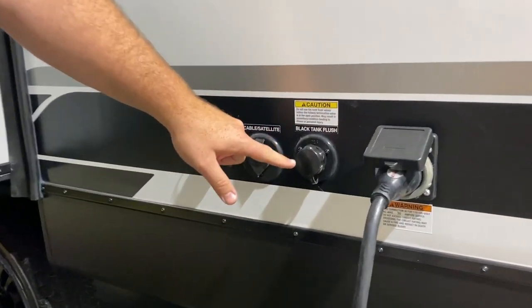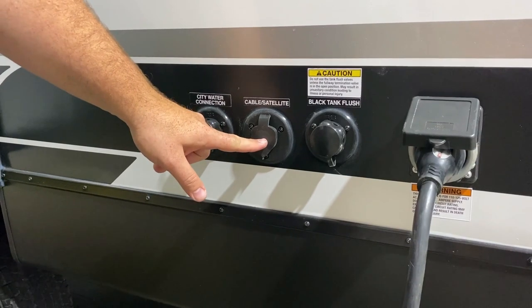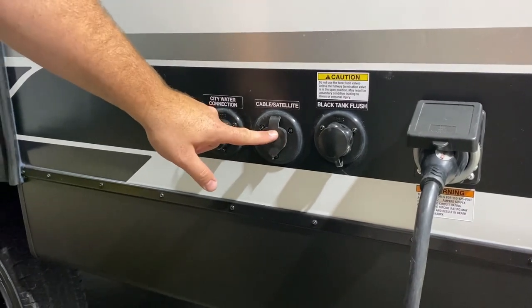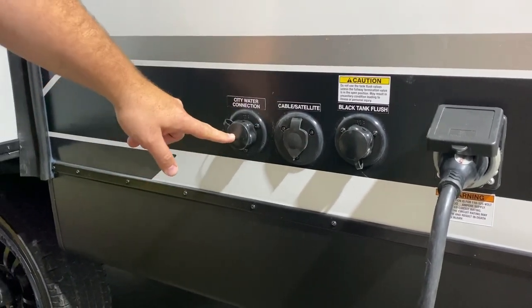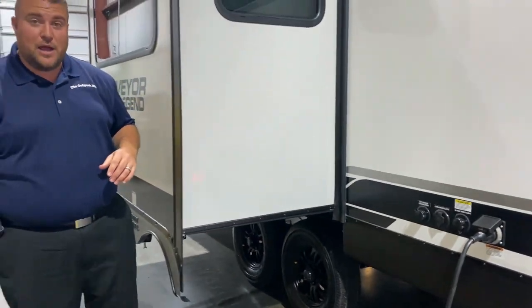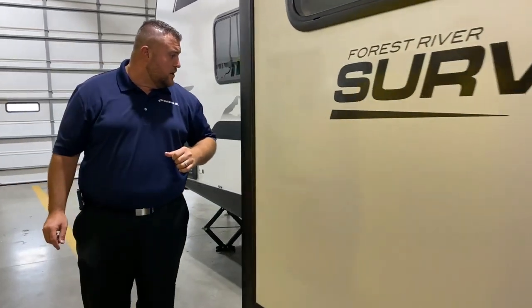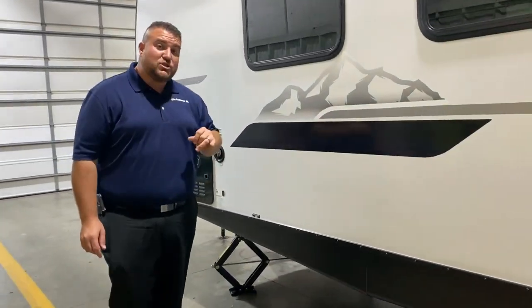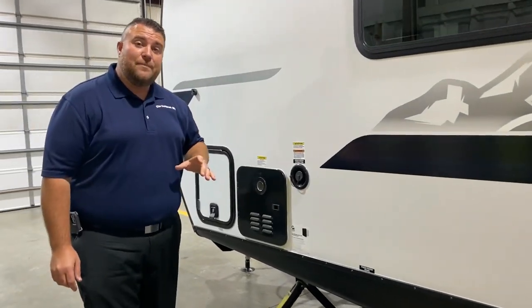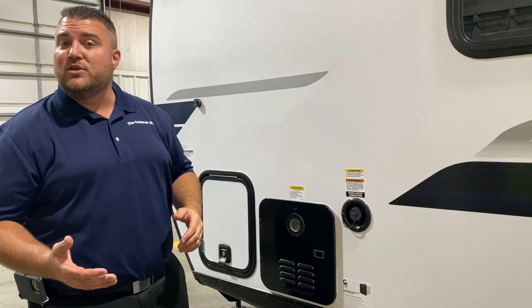We have your black tank flush — when you're done camping for the weekend you hook up your water hose here and that'll blast out the tank for you. If the campground offers cable and satellite you can tap in right here, and then your city water connection — you hook up your water hose there and that'll pressurize the water lines for you. In front of the slide room we have your fresh water fill, so if you're dry camping or boondocking you simply fill up your fresh water tank, turn on your water pump, and use that water.